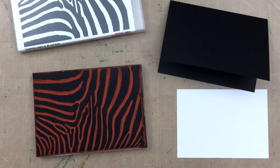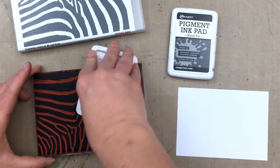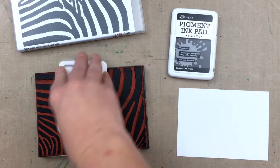I keep my background stamps in storage cases, the same ones that Darkroom Door stamp sets are sold in. You can buy the storage cases empty, and I like to put my backgrounds in them to keep them organized. As you can see, I don't clean them all the time, so it also stops the ink from getting onto other stamps.